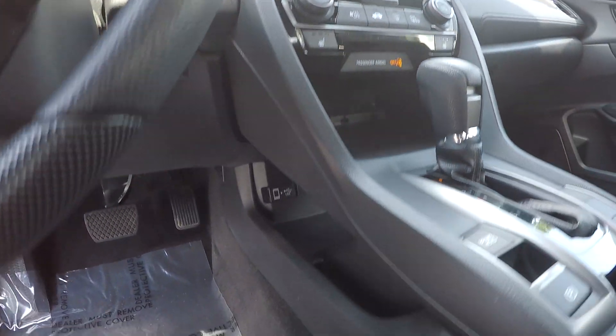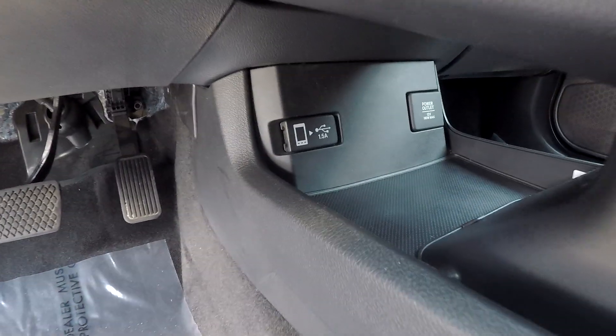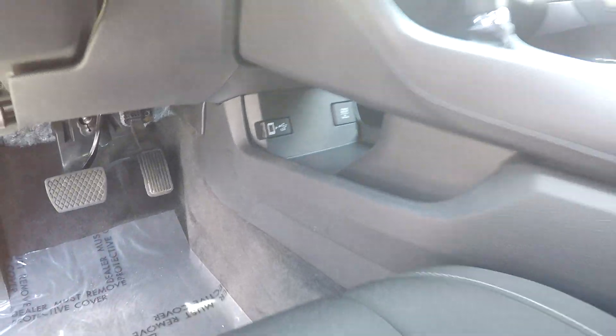You will have heated seats for both sides. Coming down here, you will see that you're going to have an additional power port along with USB and auxiliary as well.